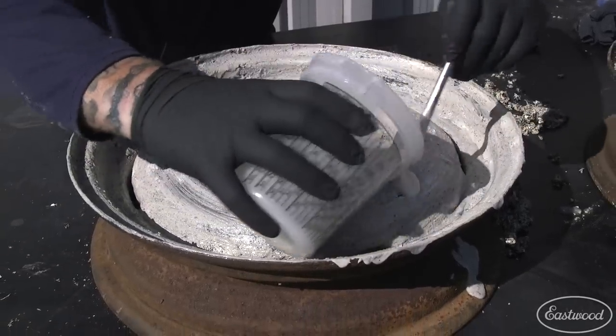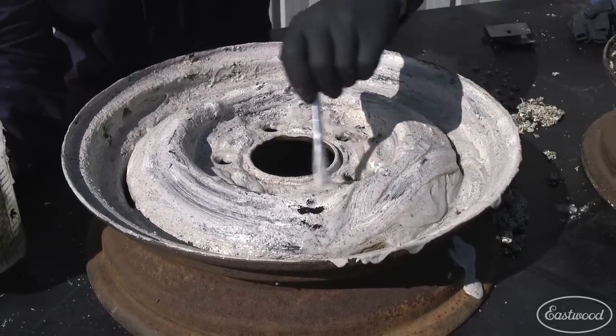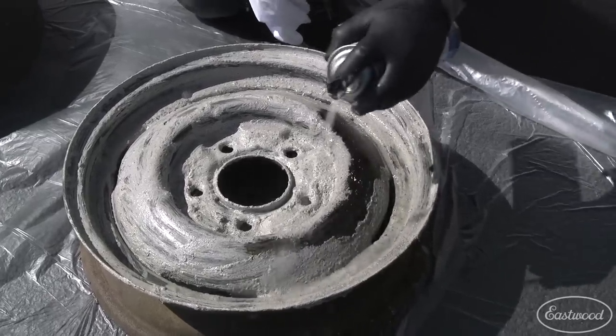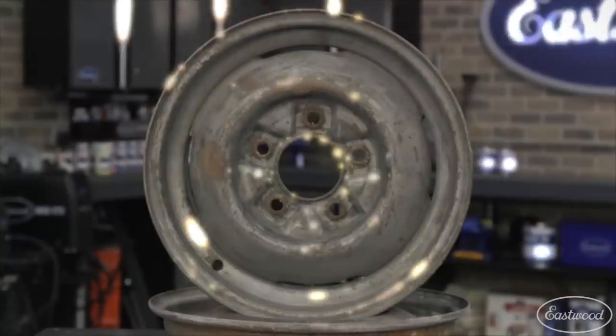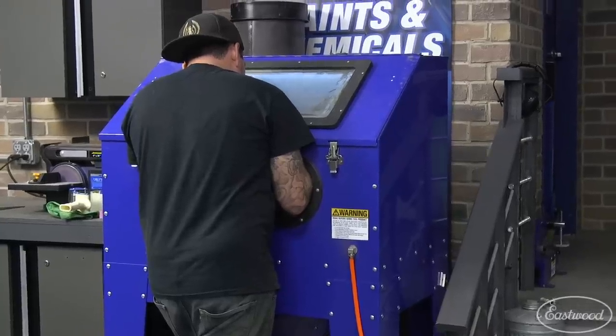The second wheel had more paint on it, so I applied a slightly heavier coat and let it sit for a few more minutes. The paint got so soft that I was able to use Chassis Clean and a rag to wipe off the paint without any scraping. Once I got the wheels totally stripped, I used the blast cabinet to remove the rust on the back of the wheel and profile the metal for coating.